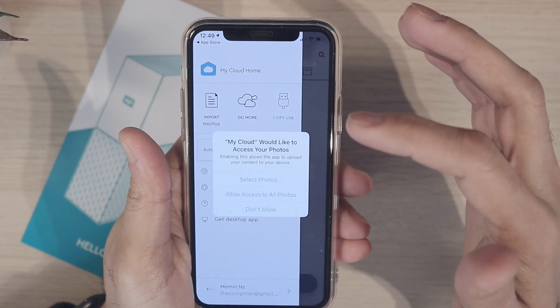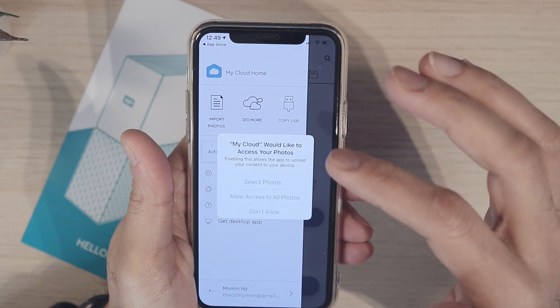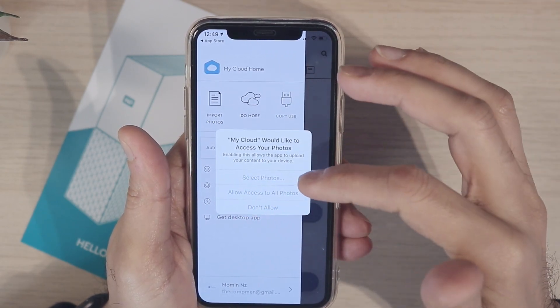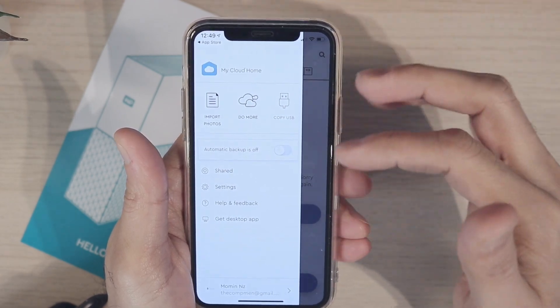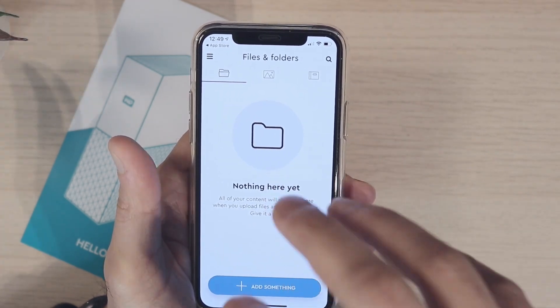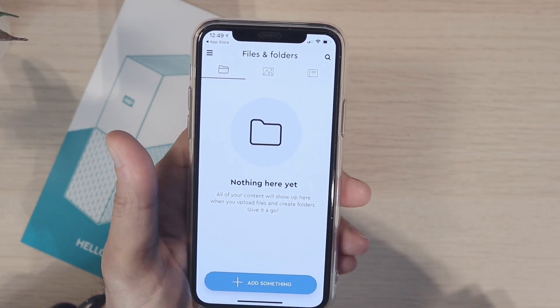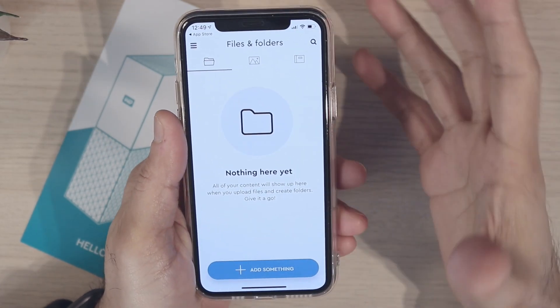Once you turn on automatic backups, it'll ask you to allow access to photos. I'll click 'don't allow' this time because I don't want to set it up right now. What that would mean is it would start backing up your files, folders, and photos automatically to this cloud drive. It's very simple and very intuitive.